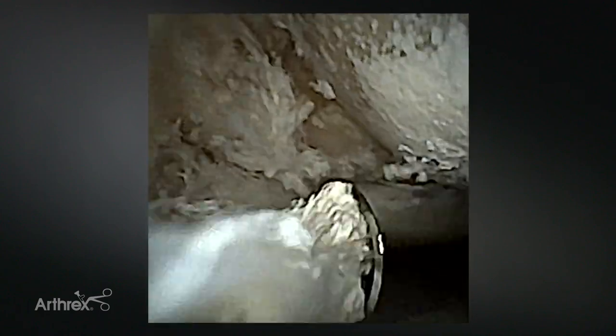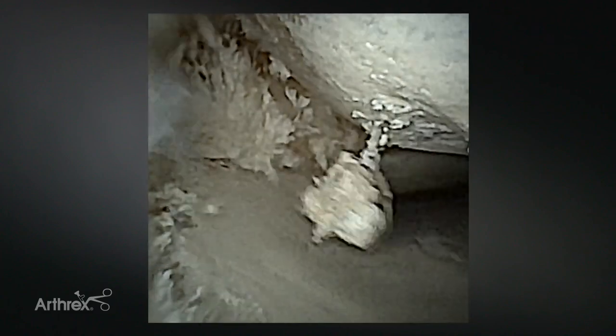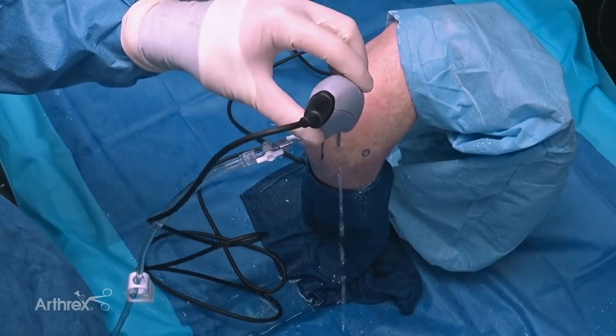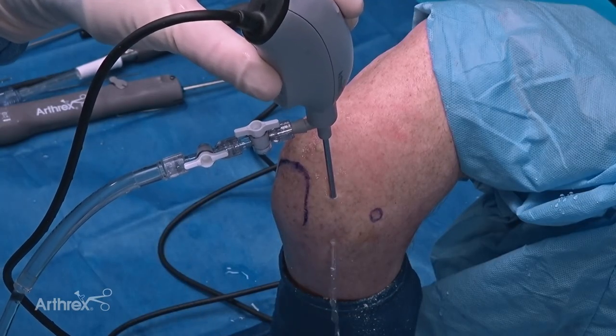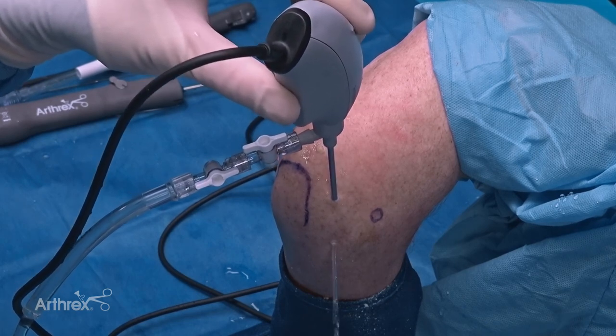That's a nice, safe, and easy way to access the anterior elbow under direct needle localization and visualization. Here I can see my trocar coming from the posterior aspect of the elbow, which gives you a lot of opportunities to treat either radial head defects or capitellar defects. Now we're looking at the radiocapitellar joint - I'm viewing from a proximal posterolateral portal down into the gutter, and I also have a soft spot working portal just below it.